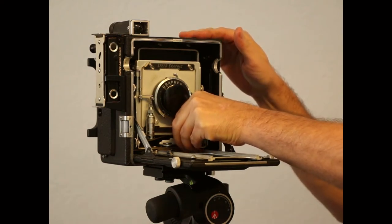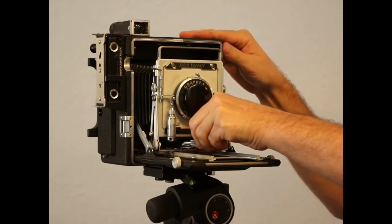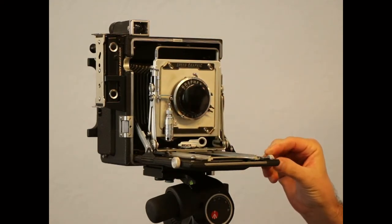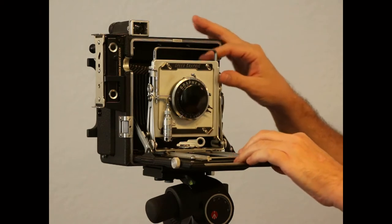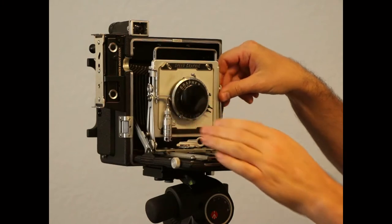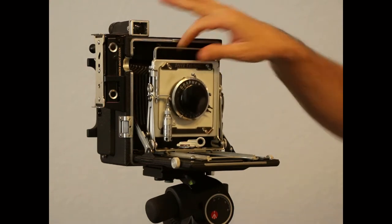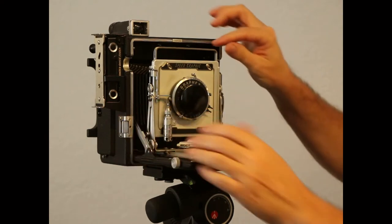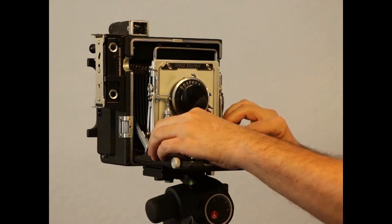Bring it out to the stop that's provided so you can focus — right now you're focused at infinity. The movements available to you: if you loosen the two knobs on the side up on the top, you have front rise.